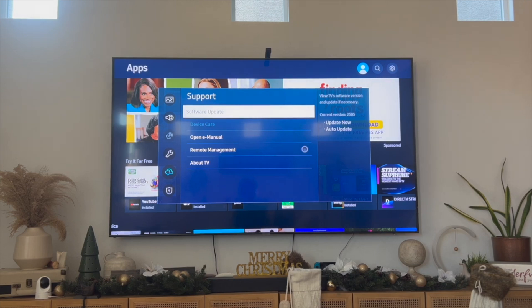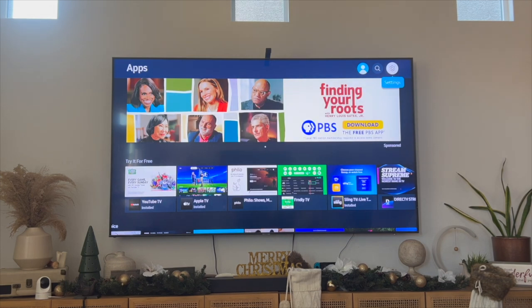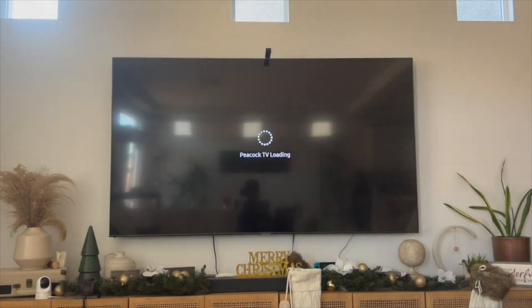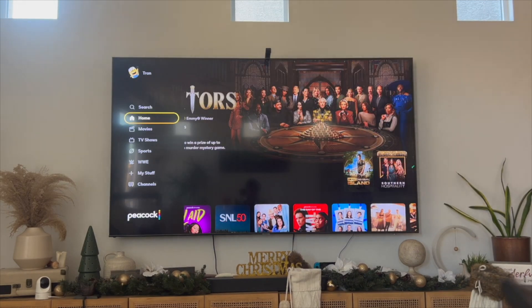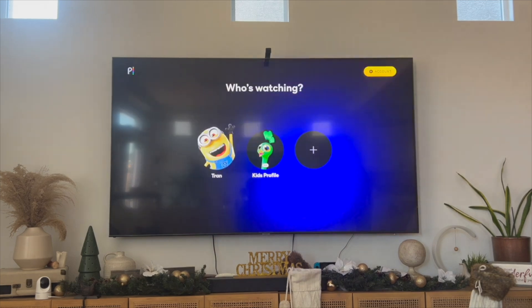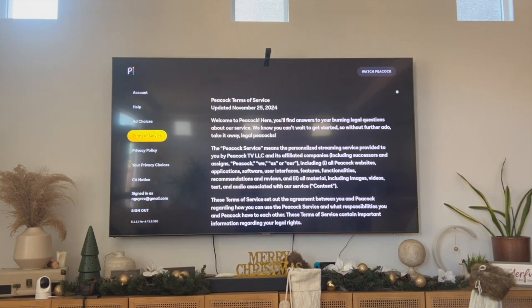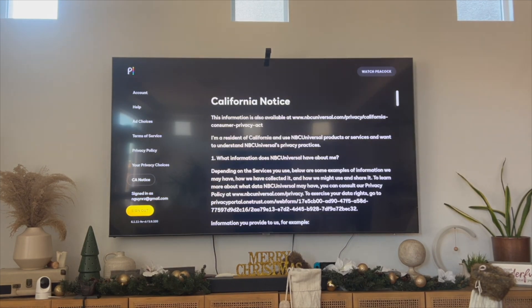Right now I've covered four different solutions. The other thing you can do is, if your Peacock application is working but not streaming anything, you can simply do a sign out and sign back in. On your Peacock app, on the left-hand side, click on your profile icon, then click on account on the upper right-hand side, and from there click sign out. By signing out and signing back in, that might get your Peacock to now play videos on your Samsung Smart TV.